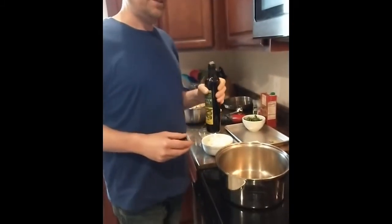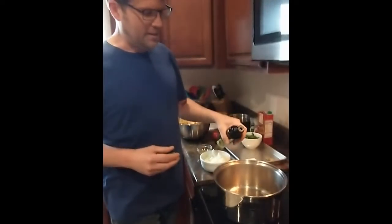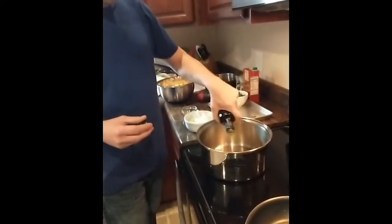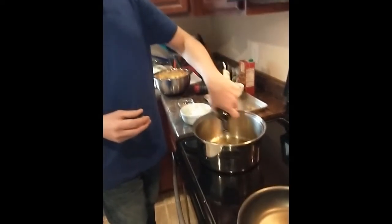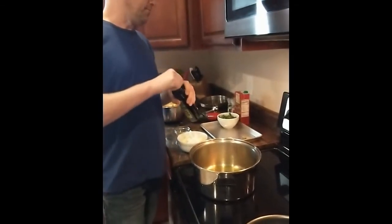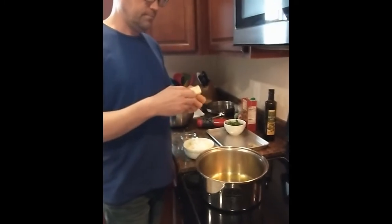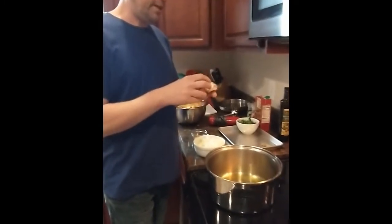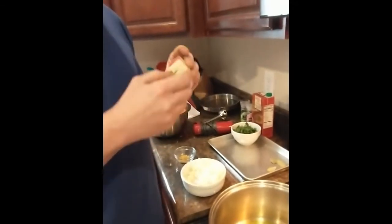Our light lunch is going to be this butternut squash soup. This is a Gordon Ramsay recipe, and it's funny — I've made this maybe 10 years ago so it's been a while. Jen especially was a big fan of it. That's about two tablespoons of olive oil, and we're going to go ahead and mix our butter in there too — three tablespoons of butter. It doesn't look like it but I measured it.